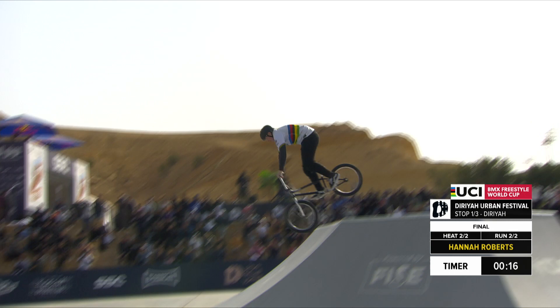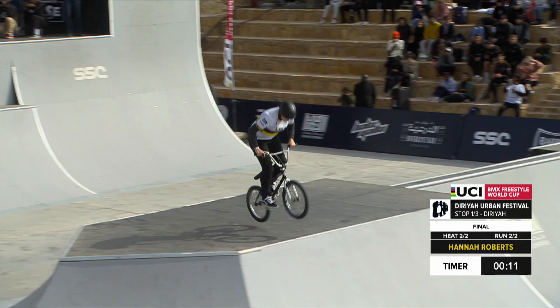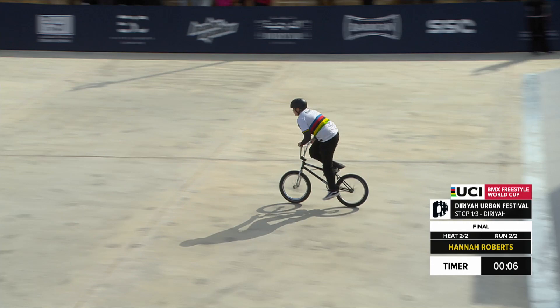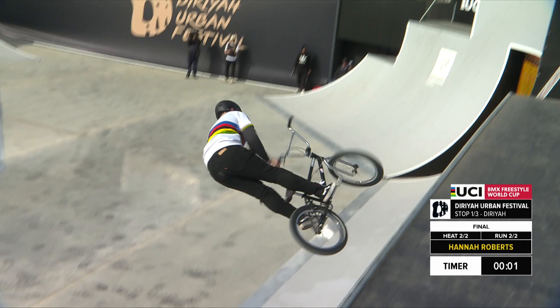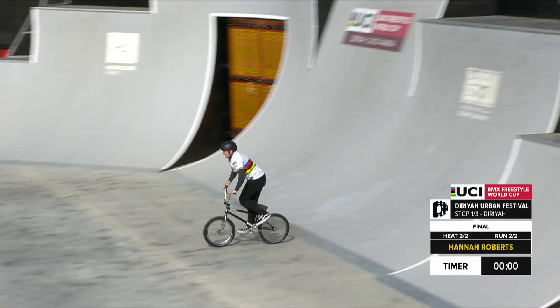Hannah looking to put some big moves in — bar spin. 12 seconds to work with. Here she goes. Big floor transferring from that quarter into the bank. Hannah with that backflip 180 landing smooth. And there is a bar spin.